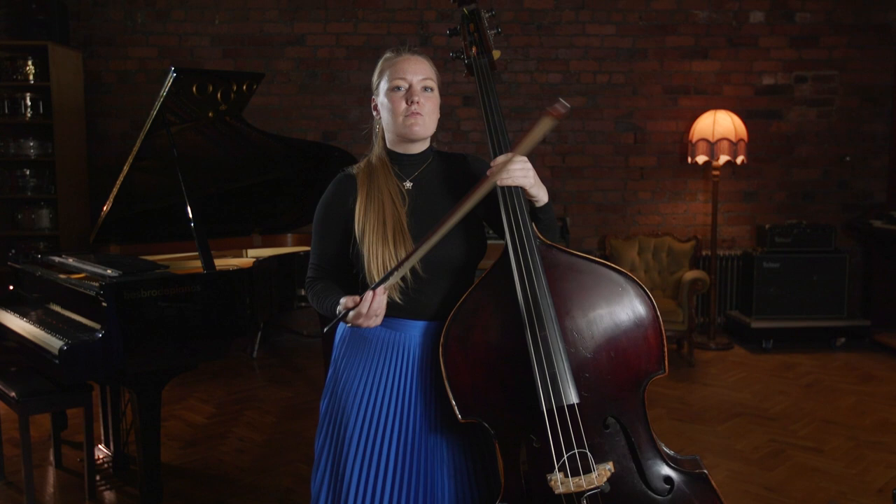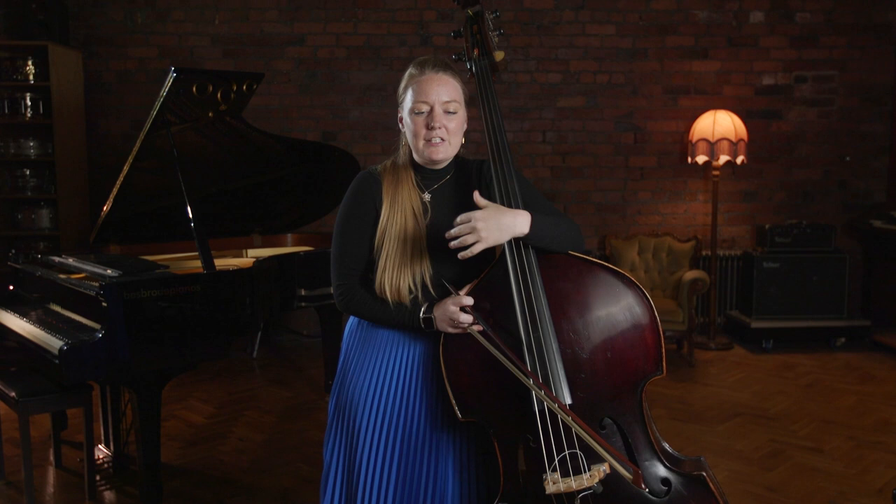Really being able to control your vibrato adds an extra dimension to your playing and can really help to express yourself more clearly through your performance. I hope that helped, and if you're interested in learning a little bit more about left hand technique and vibrato, check out my course on Discover Double Bass.